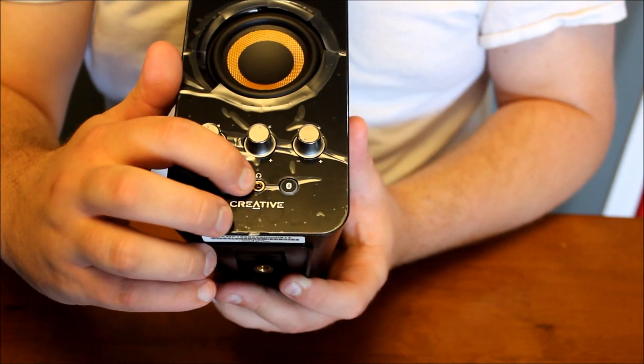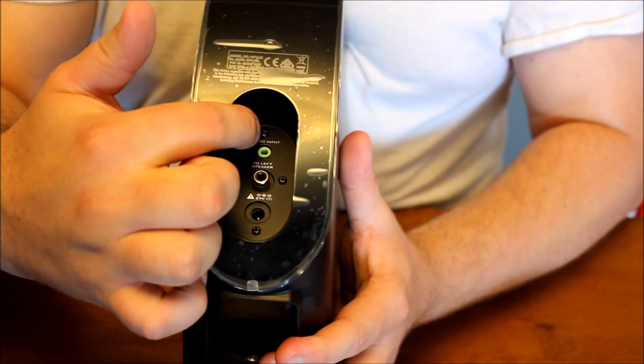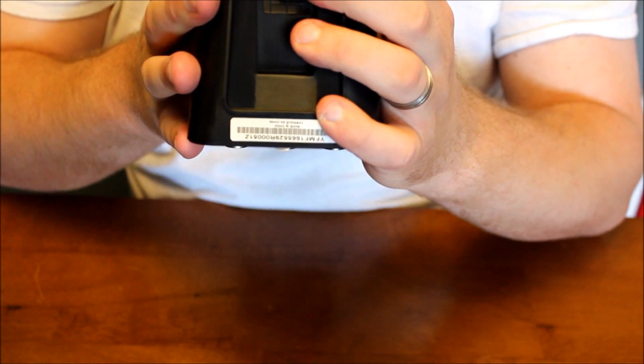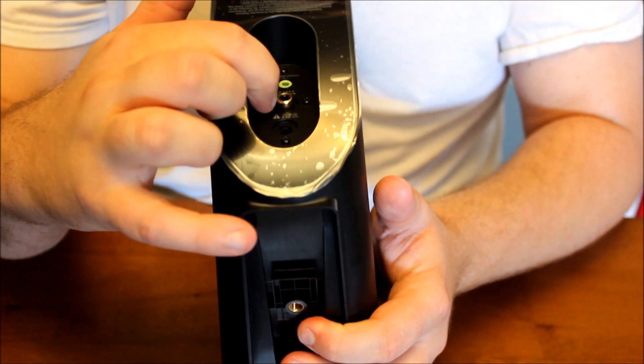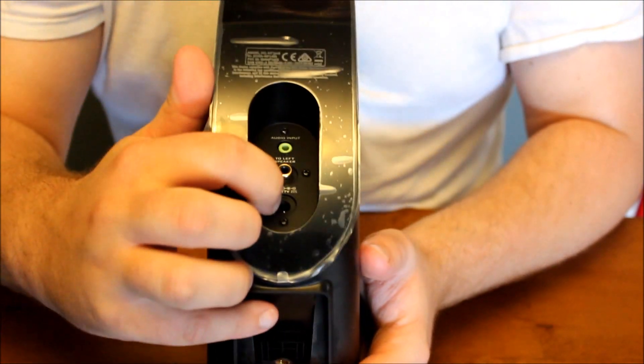And right here is a headphone jack. On the back, we have the auxiliary line in — input from your computer or your mobile device — the input from the left speaker, and of course the power supply.